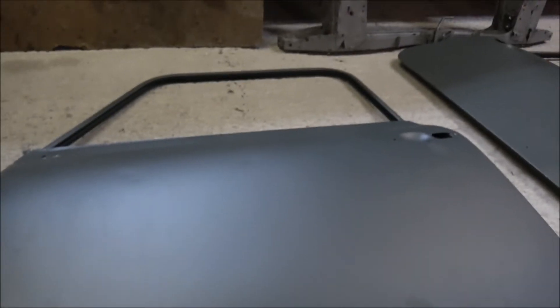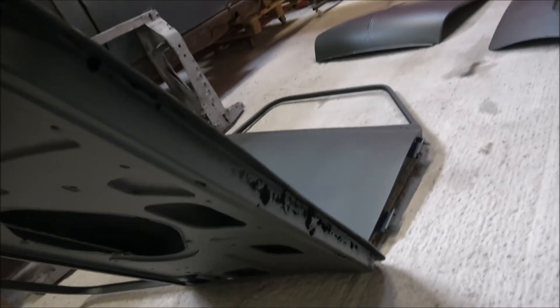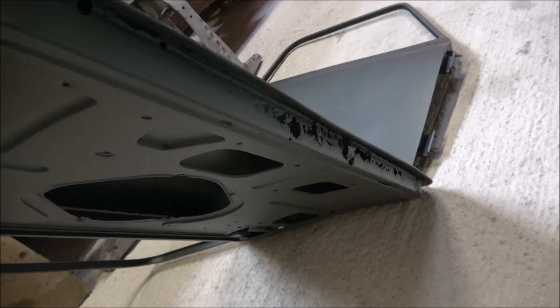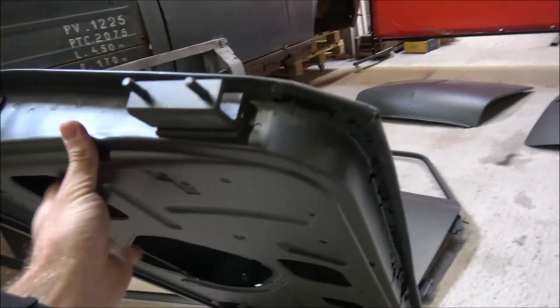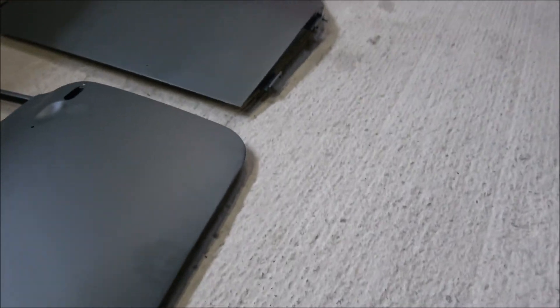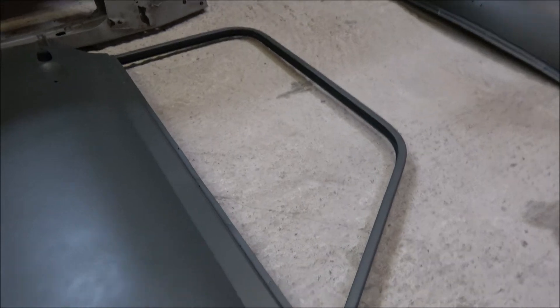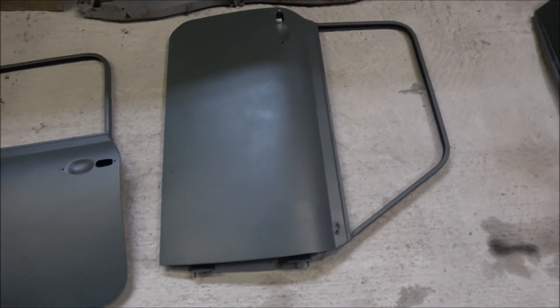The passenger side door is actually in fairly good condition. It does need some dents knocking out and a new bottom section, as it's quite corroded along the bottom edge, and obviously we'll be putting new hinges on. But that is all repairable so that door is okay. The driver side door again is very much the same - there's a couple of little holes here and there, but other than that it's in really good condition with very little corrosion on the bottom edge, so that is certainly one saveable panel.